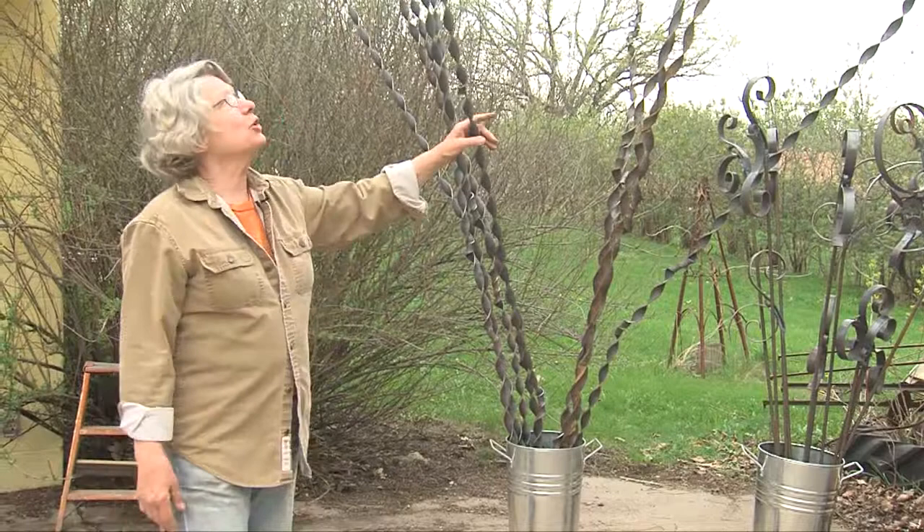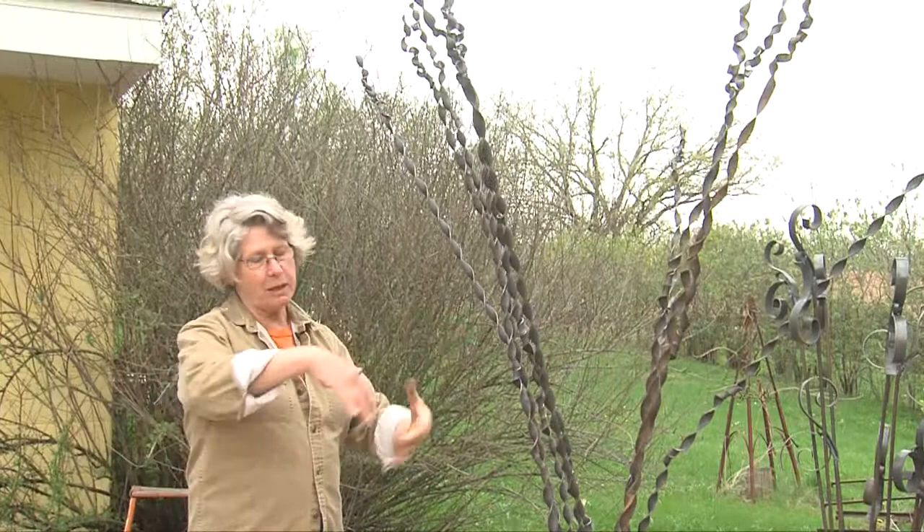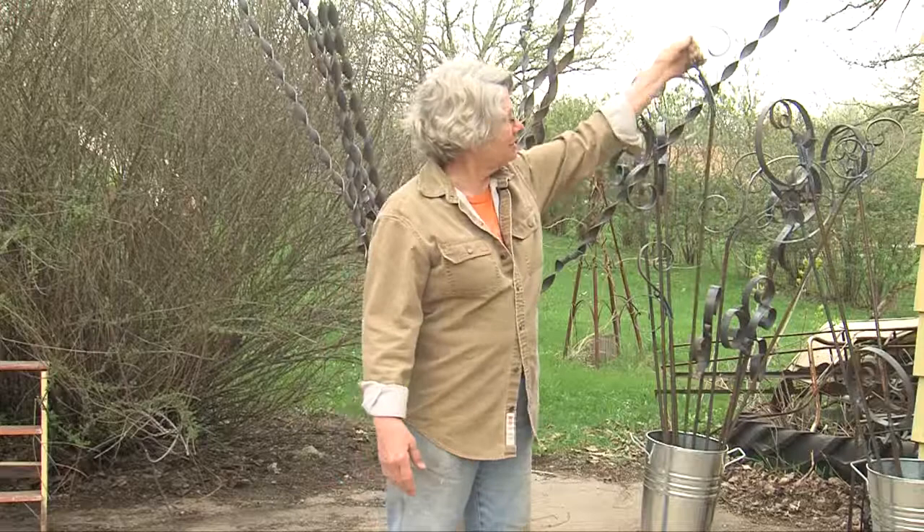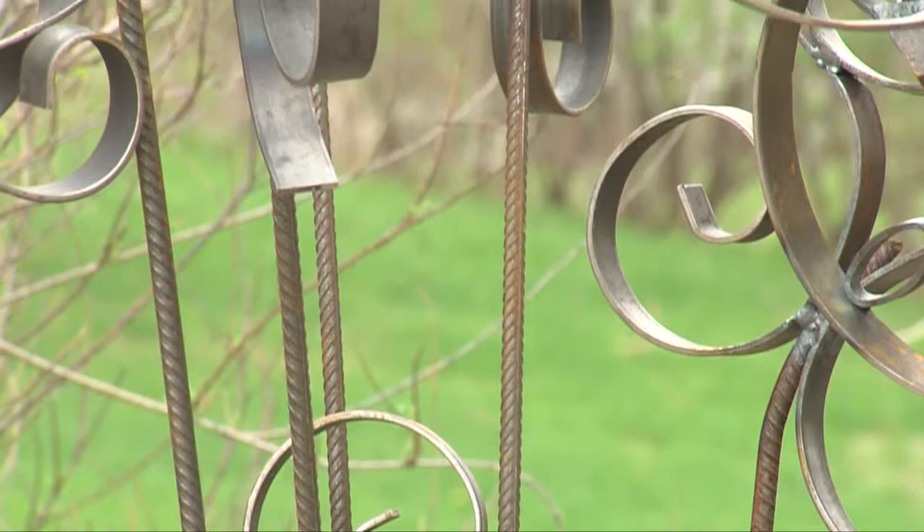These guys are called grass sticks. As you can see, they're quite flexible and they move in the breeze. They have a piece of angle iron on the bottom so you can pound them into the ground, and they stand there and behave like grass — and the birds like them. Then you have these guys called curlicues, and here we're getting whimsical. They can simply be stabbed into the ground, but they add something a little taller or a little different to the garden.